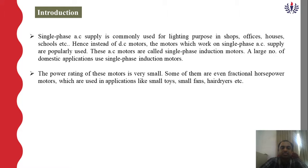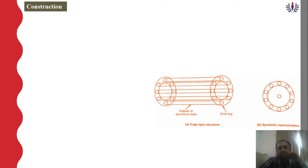A large number of domestic applications use the single phase induction motor. The power ratings of this motor are very small — some of them are fractional horsepower motors used in small toys, small fans, and hair dryers. The basic construction of this induction motor has two parts: one is the stator and another is the rotor. The same construction applicable to the three-phase induction motor applies here as well.